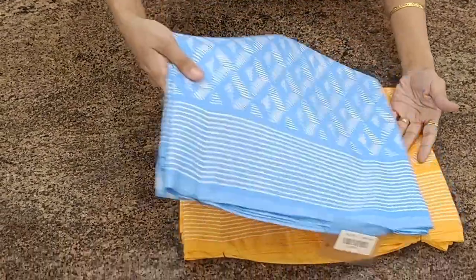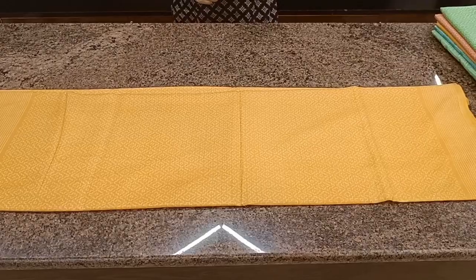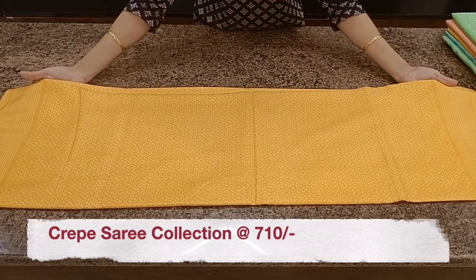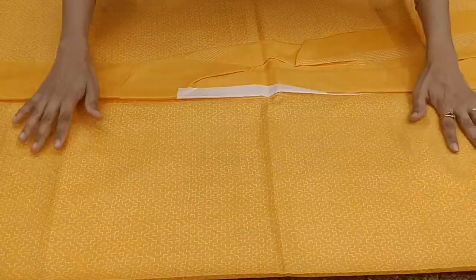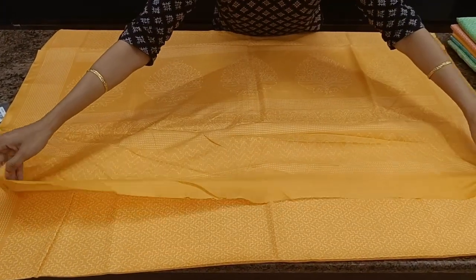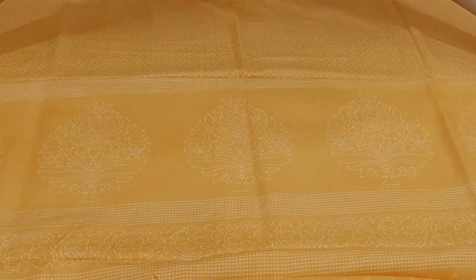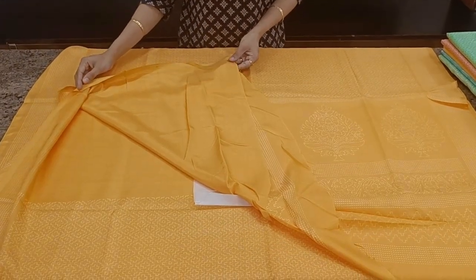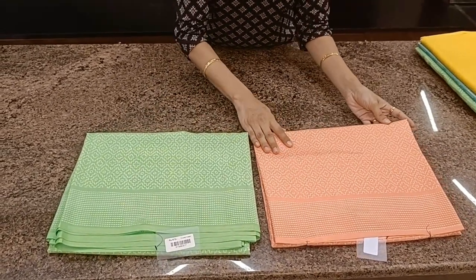Two more colors in this type — sky blue and orange. Next, a light pleasant orange — not a bright one — with steps print all over the body and a simple border. Comes with a plain blouse. Two more colors in the same print: a light pista green and a beautiful peach color.